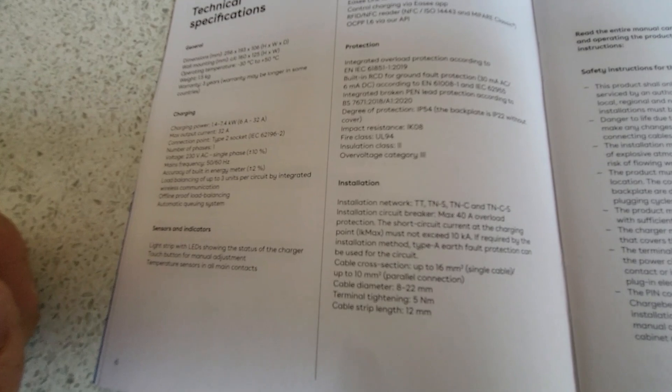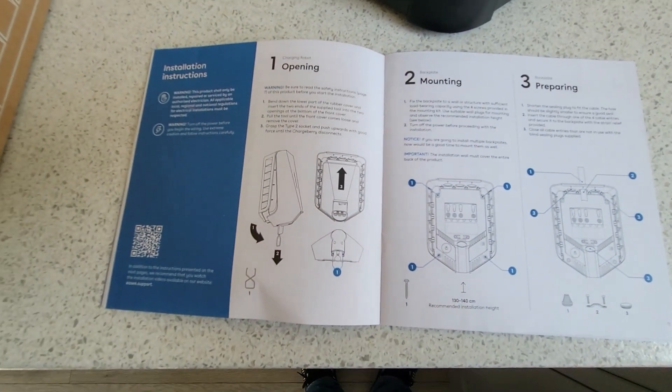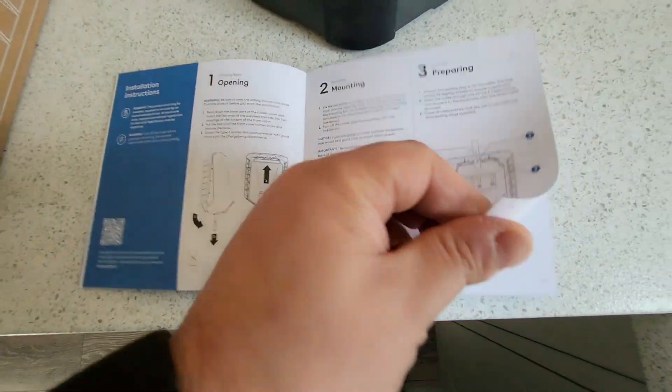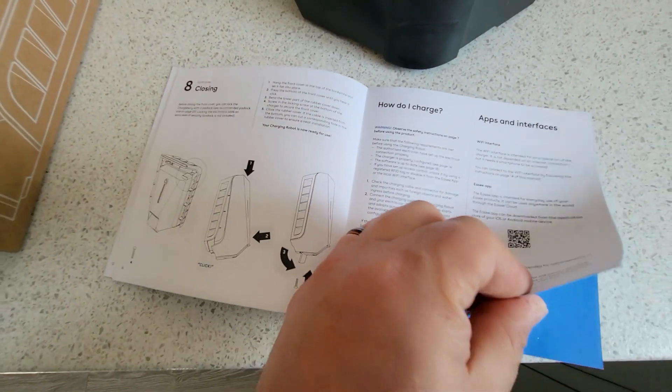If you're using a cable type that supports it, you can use a 40 amp maximum MCB. The short circuit rating at the charge point must not exceed 10kA, which on most domestic installs is fine — on a three-phase system you sometimes need to check that. The manual also specifies cable sizes for the maximums and minimums you can use on the product. This is quite a detailed instruction manual compared to some other EV chargers we've seen.